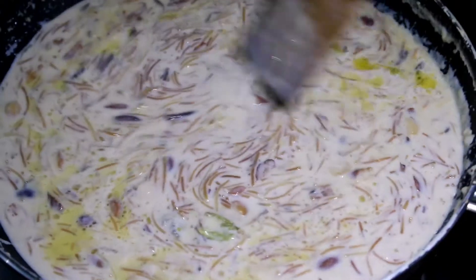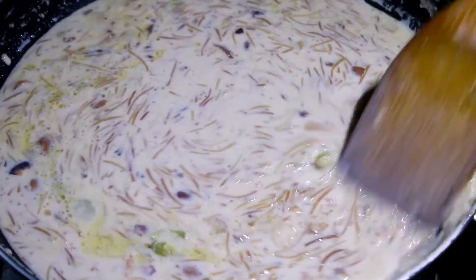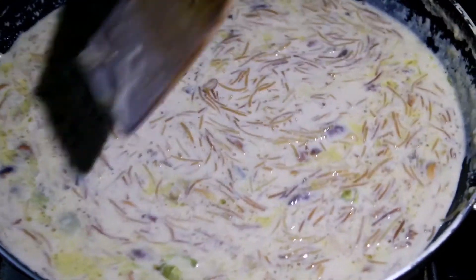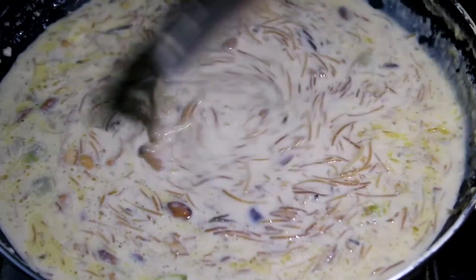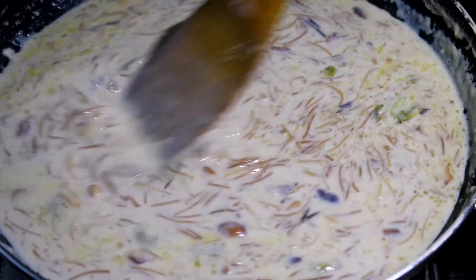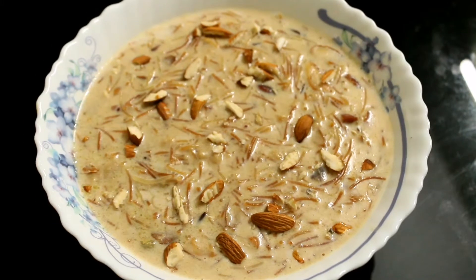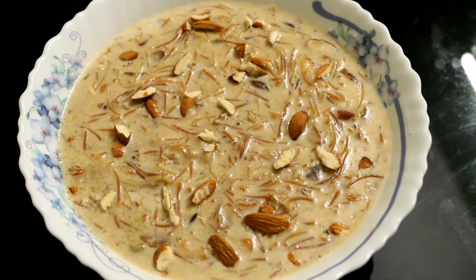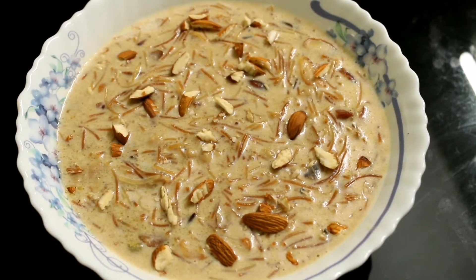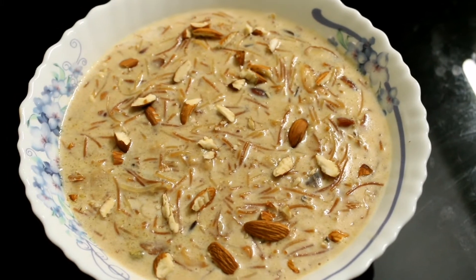The seasoning will taste as we fry. The shrimp is ready. We add a sweet curry tea. Now let's try it again. The flavor will be added.